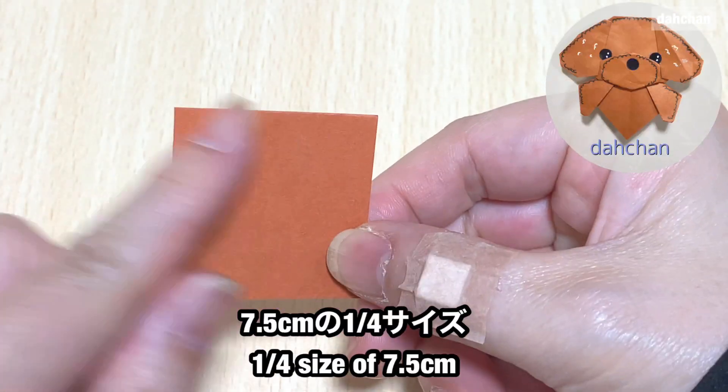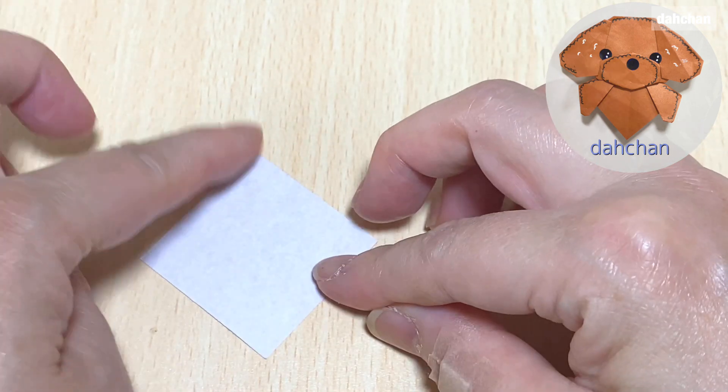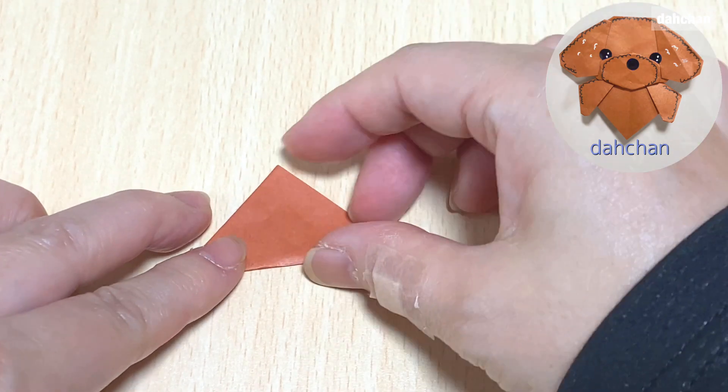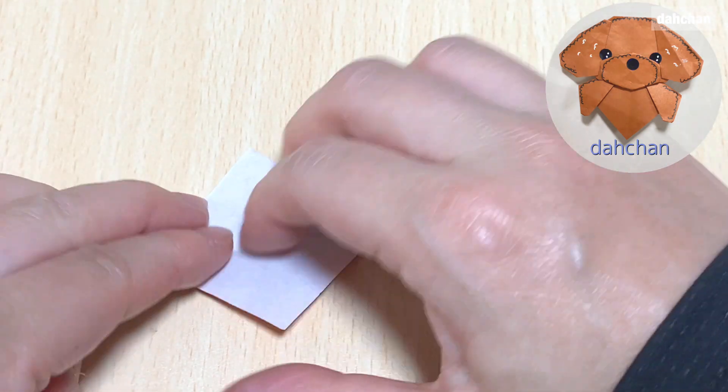こんな風になります。次は7.5センチの4分の1の折り紙。こちら三角に半分に折ります。こちらとこちらの縁を真ん中に合わせて折ります。